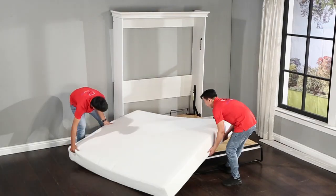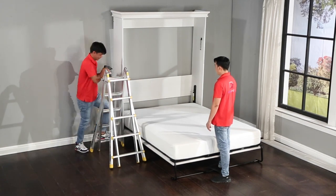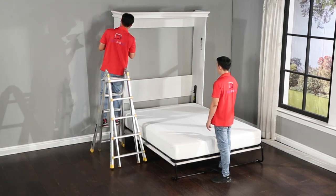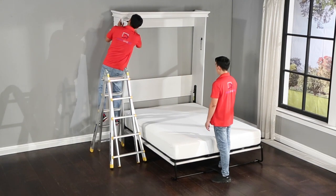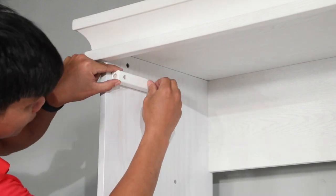Keep the bed tray down and place the mattress onto it and center it. The weight of the mattress will now hold the bed down. Now attach the k162 bed tray bumpers by inserting the guide dowels into the holes and attaching them with the k104b screws.